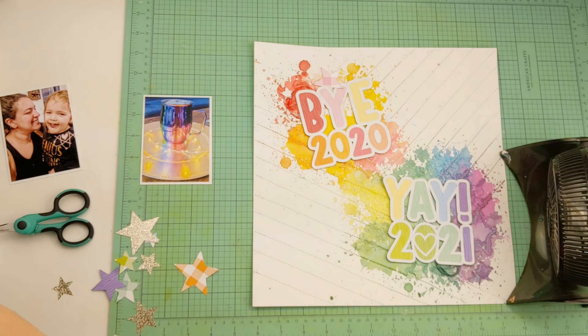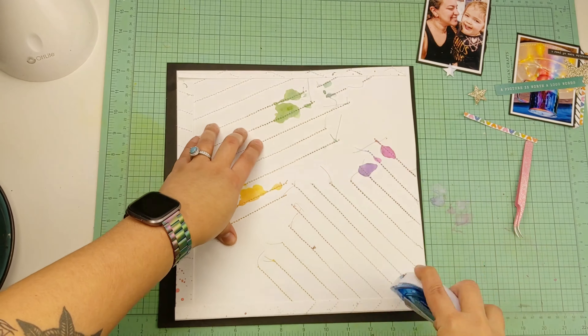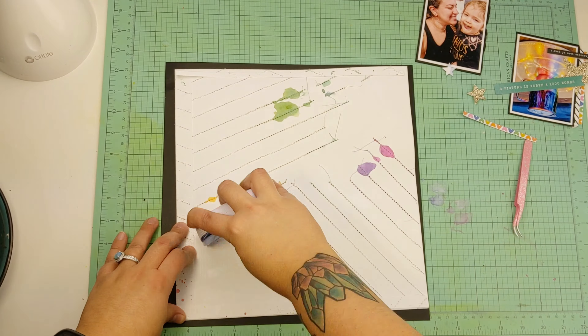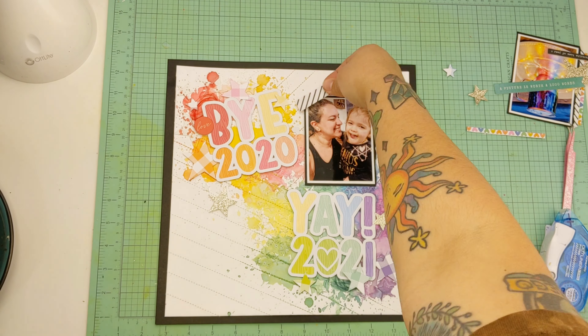The other photo is me and my kiddo just hanging out on New Year's Eve watching some TV and cuddling. I'll go ahead and adhere my two photos — one at the top right and one at the bottom left.